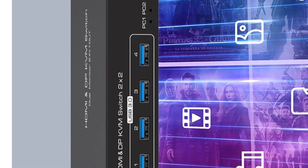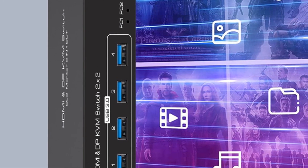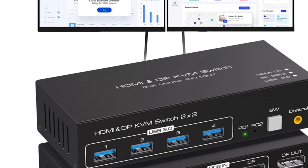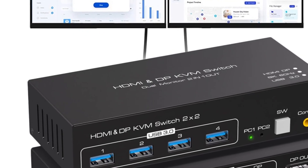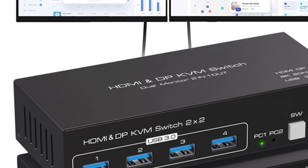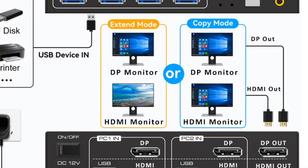The switch includes four USB 3.0 ports, allowing you to connect various USB devices such as keyboards, mice, scanners, and printers. It supports near-zero latency keyboard and mouse switching, making it ideal for tasks that require quick and responsive input. With its plug-and-play functionality and simple button switching, the NavSeeker KVM switch is easy to set up and use.